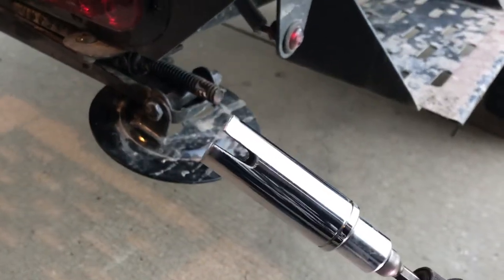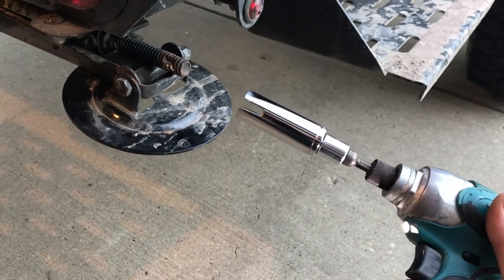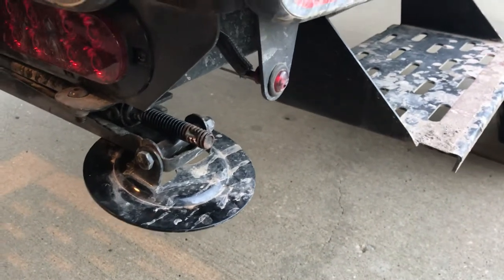Pretty happy with that. I think this steel will stand up a lot more to the abuse it's going to take. So that's just kind of a quick, easy little mod.